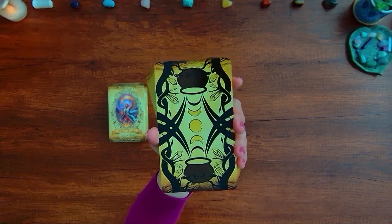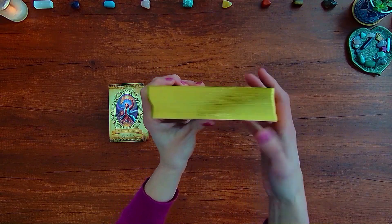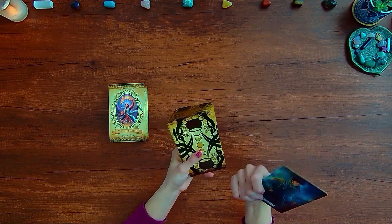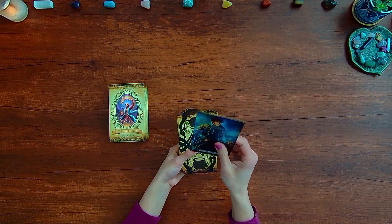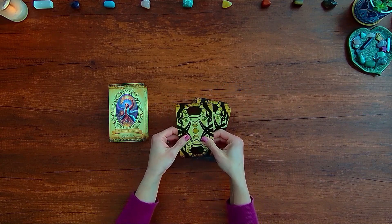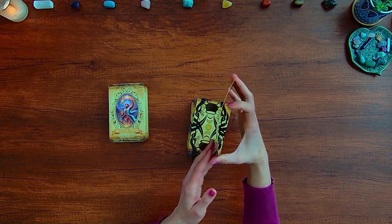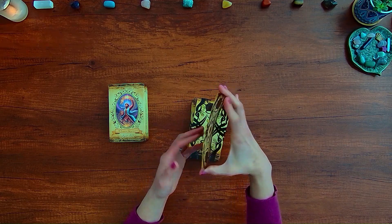Here is the back of the tarot deck, and you can see the gold gilded edges. The cards feel slightly glossy — there's supposed to be a protective UV spray matte finish. They feel kind of slippery and glossy to me, and the cards are pretty flexible. There is a 350 GSM card stock used for these.